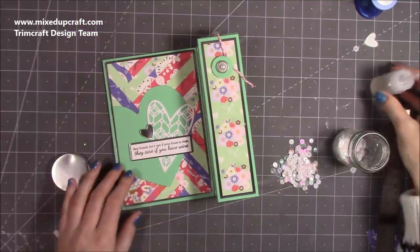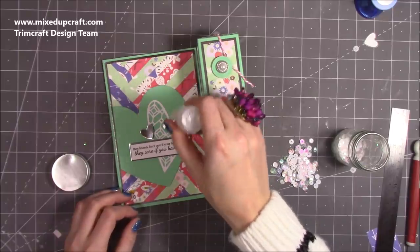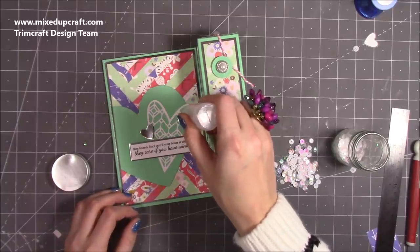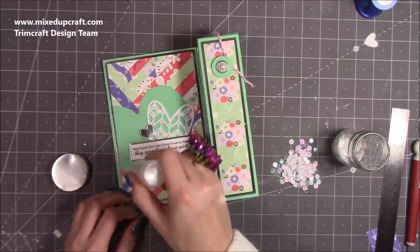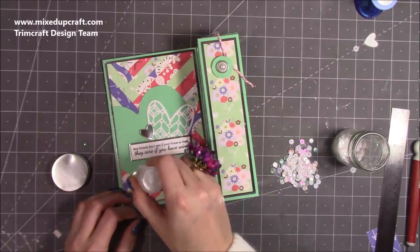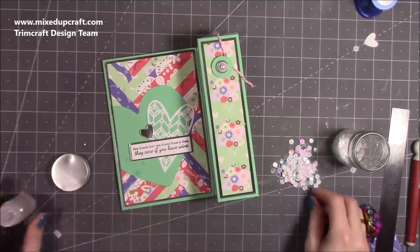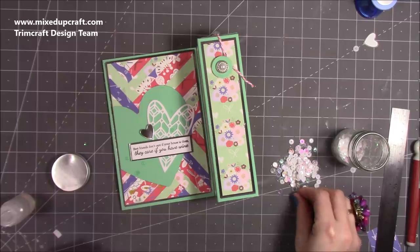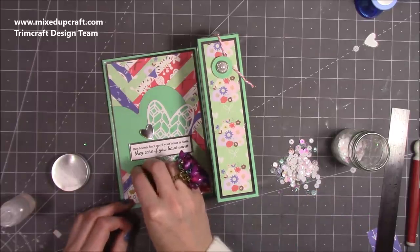Lastly, finish off with a few sequins. I like to work in threes or an odd number — one there, one there, one there, and one there. These are a mix: some pearl, some white, some iridescent.